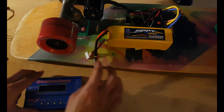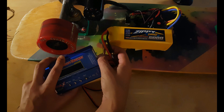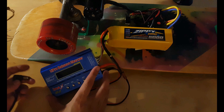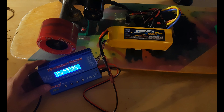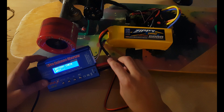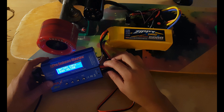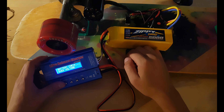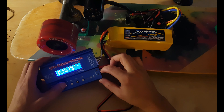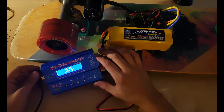Now we take the connector from the 6S battery, plug it in just like this. Be ready — these two cables. Now watch this.